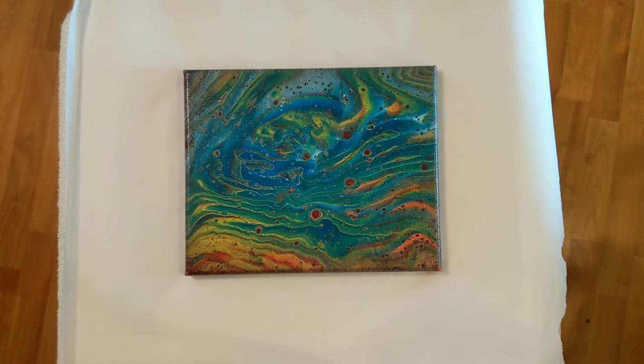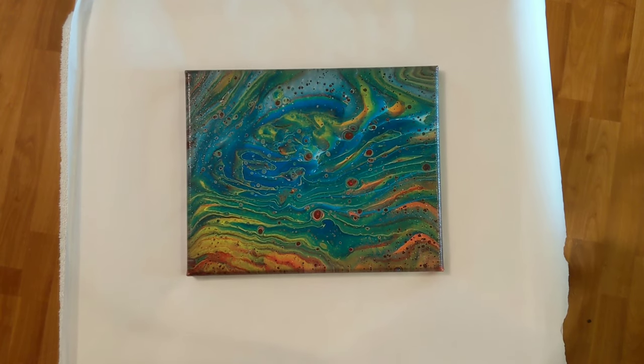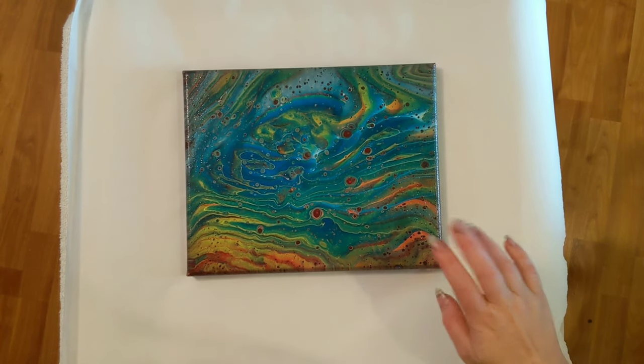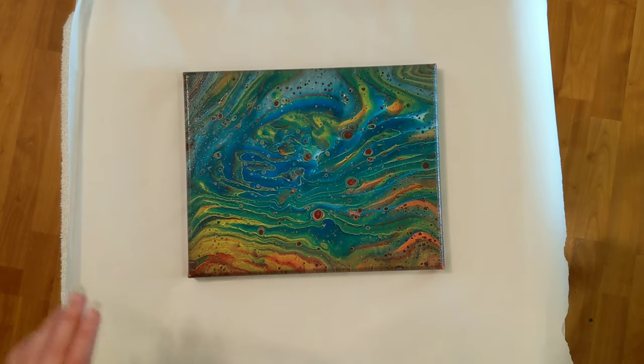Hey everyone, it is the Charming Giraffe, and today we're going to do a video on how I wrap my paintings to ship them. This piece recently sold on my Etsy store, so you cannot purchase this one any longer, but there are a whole bunch still in the shop front.